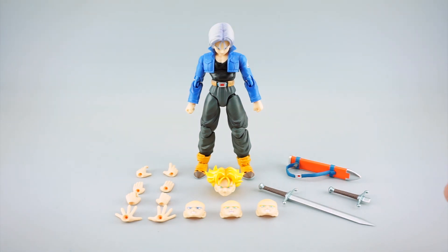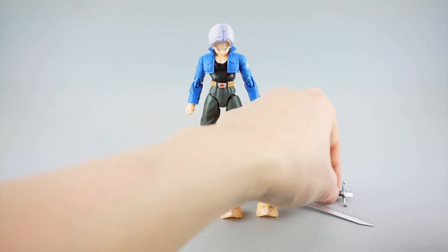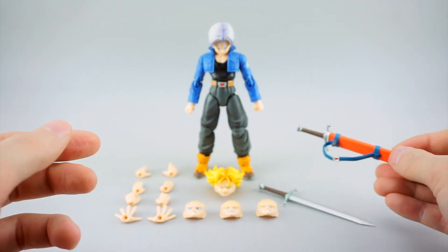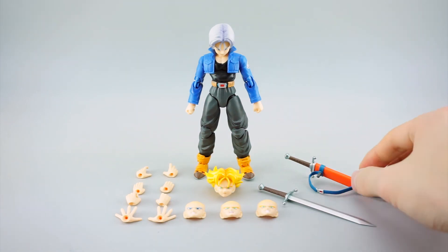You get a lot less in this packaging, which is pretty disappointing to be honest. I guess they kind of make up for it with the premium paint - they want to balance that out. But otherwise the accessories he gets, like the sword and the sword hilt that plugs into the scabbard, are the same accessory-wise.